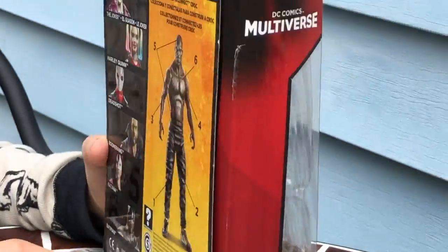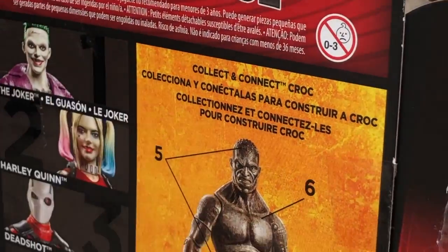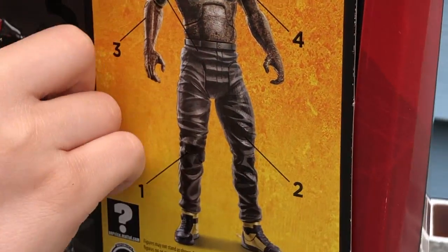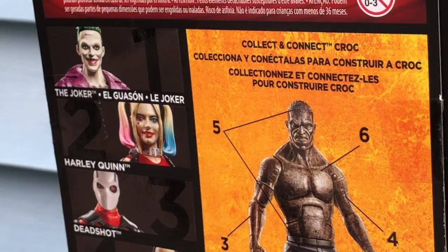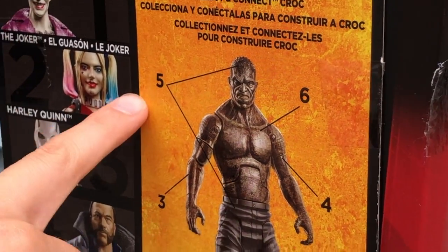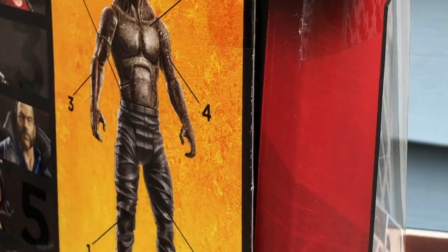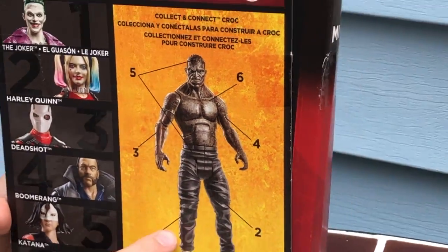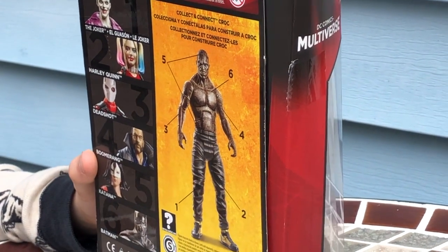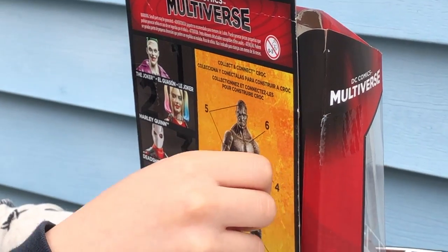Now in the back it says Suicide Squad, the Joker, DC Comics. These are the six figures you need to make Killer Croc himself: the Joker, El Ghazan, Harley Quinn, Deadshot, Boomerang, Katana, and Batman. You can see the numbers and which piece each figure comes with. No kids three or under.